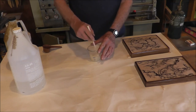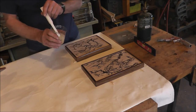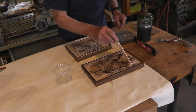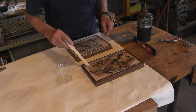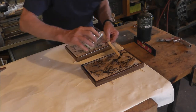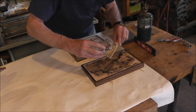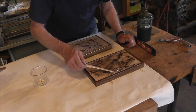Don't worry about all the bubbles and stuff in the mixture — that'll be taken care of later. I've let this sit a little while, so we'll just start to pour it on. I'll only do one of them here. This looks like it's going to take the full half cup that I mixed up.